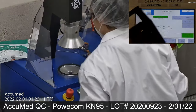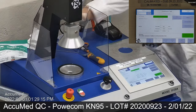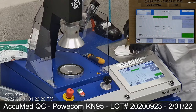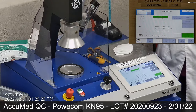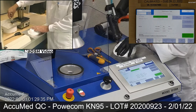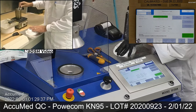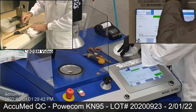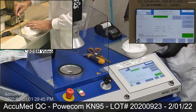The headbands or ear loops are removed before placing onto the testing plate to ensure a proper seal. Then, we make sure the mask or respirator is properly and completely sealed with beeswax or hot melt glue to the testing plate, as seen in the NIOSH video linked in the description.